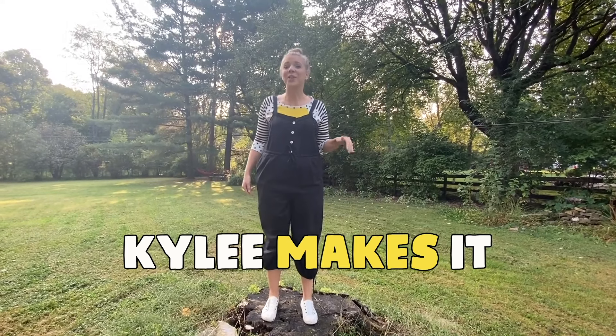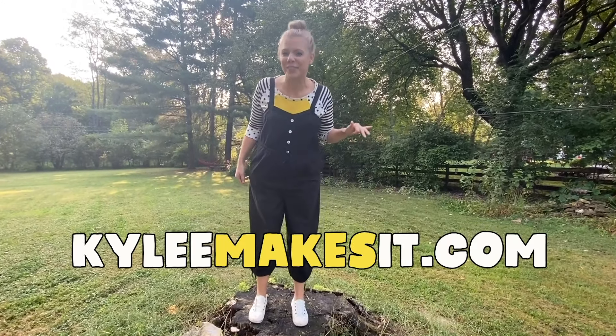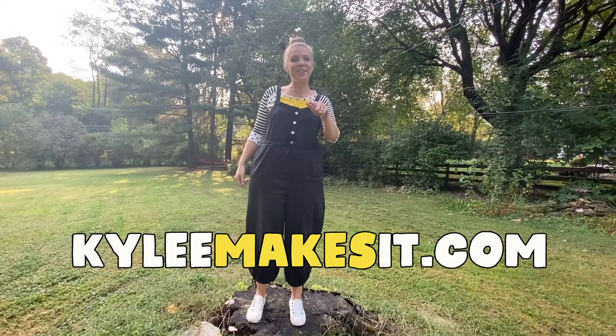Also, parents and educators, go to KyleeMakesIt.com — I have lots of things for you too. Like this video and subscribe.